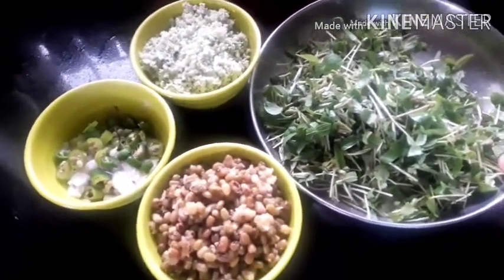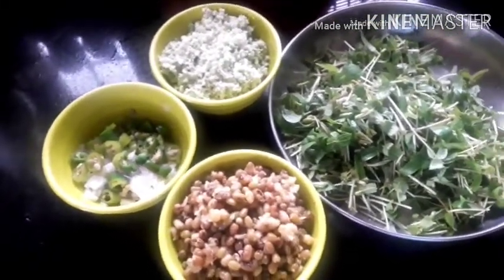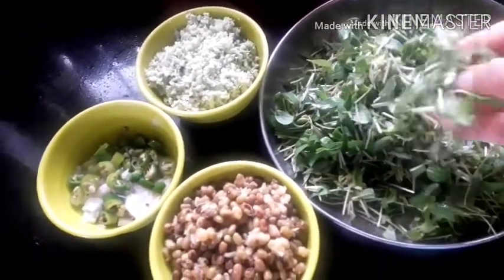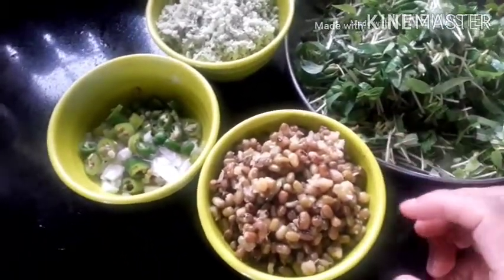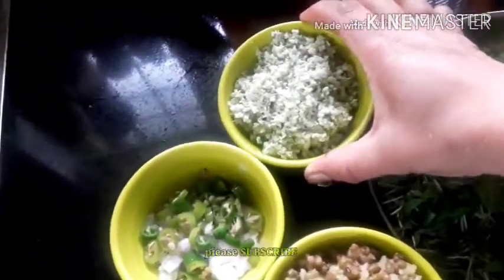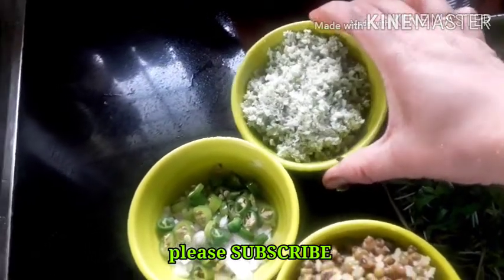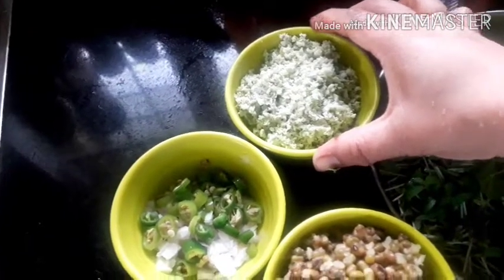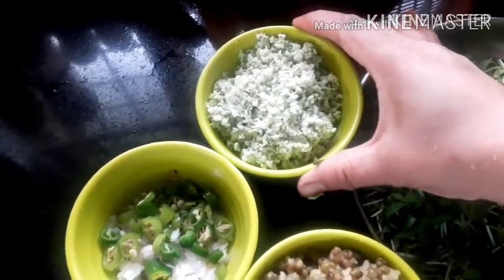Now, we are going to cut the micro-greens. I am going to cut the ingredients here. Put it in half a cup. I will cut the ingredients in the morning, and we will cut it out.